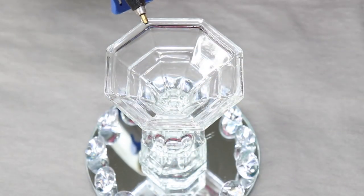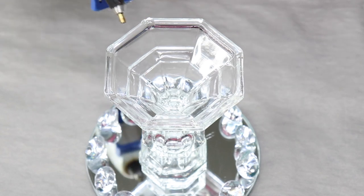Now I'm going to take these same gems and hot glue them to the top of the candlestick holder.